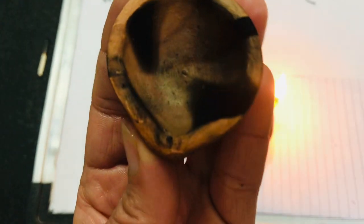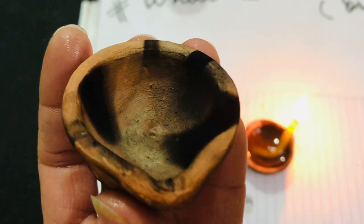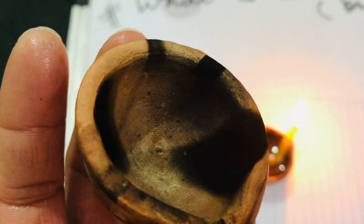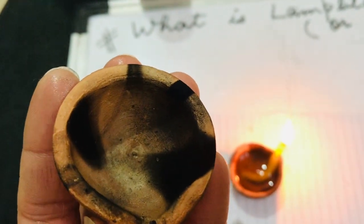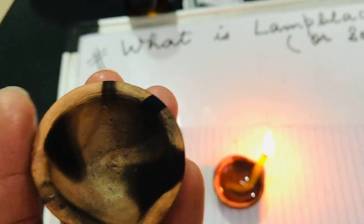So this, children, is what we call lamp black or soot. It is commonly used as natural kajal, for making printing ink, and even for making shoe polish.